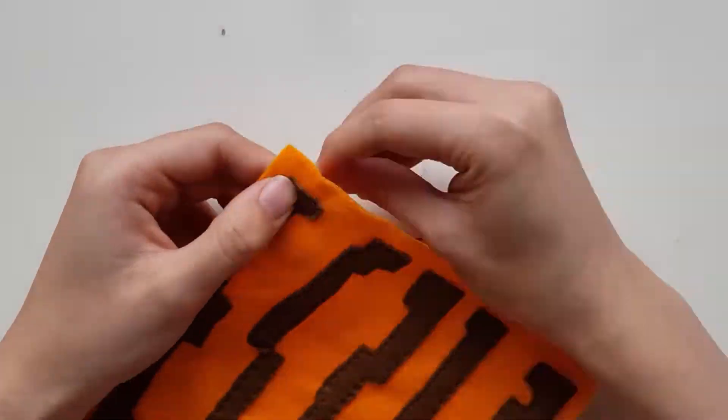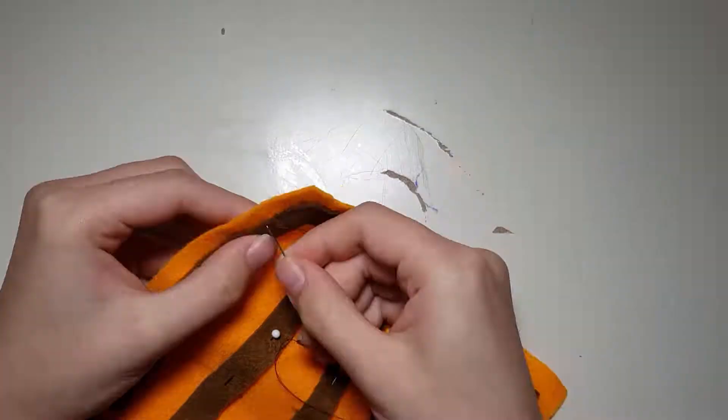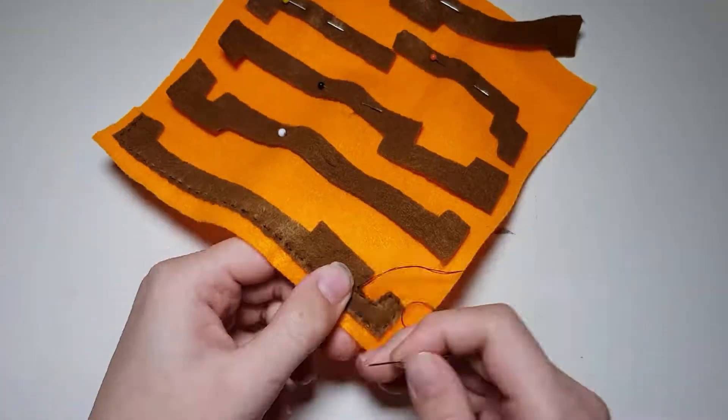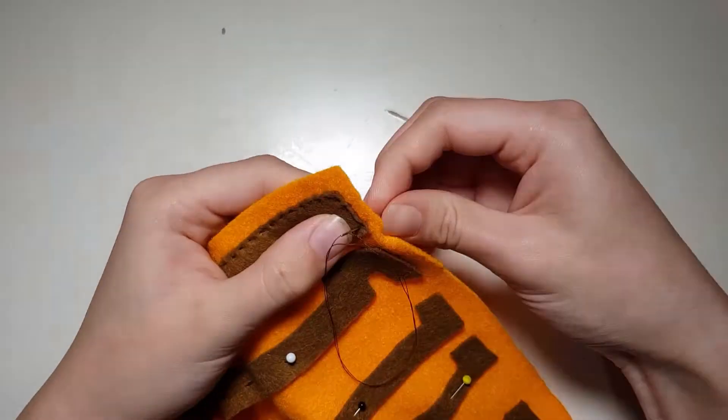Repeat this with the remaining two sides. If you struggle with the placement during any of this, there are a lot of resources online that show every side of the jack-o'-lantern. Keep in mind that my version is heavily simplified as whoever made the pixel art on the jack-o'-lantern went crazy with the colour changes.